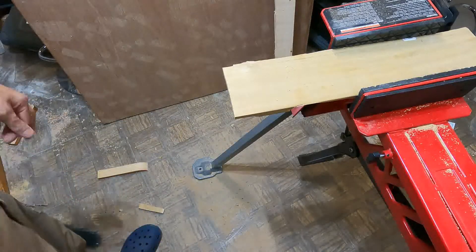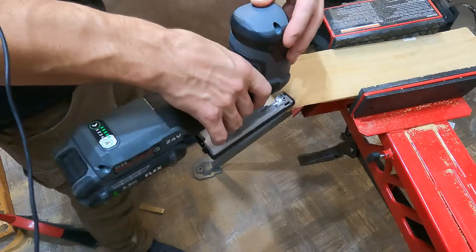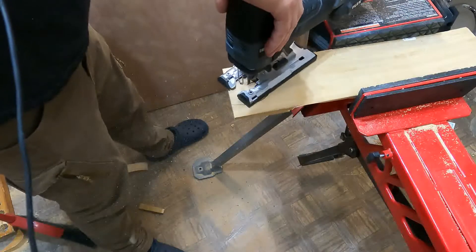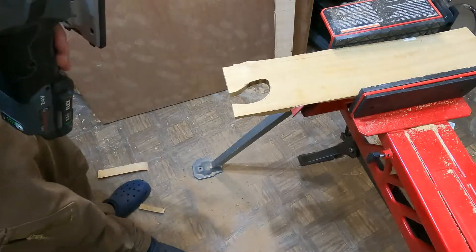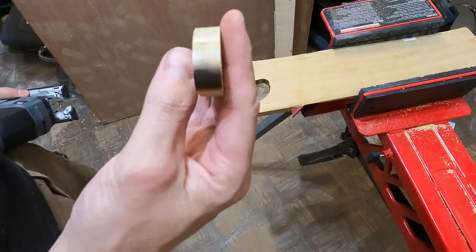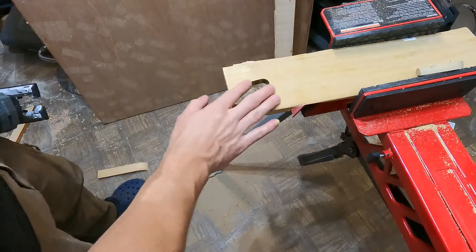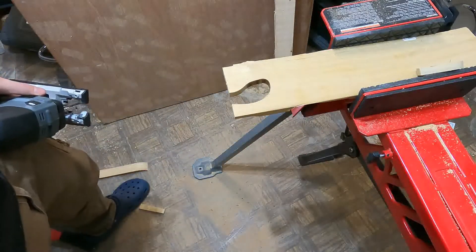Not bad. Let's do a little circle. There's a little bit of a bind there, but pretty smooth. Yeah, not bad.